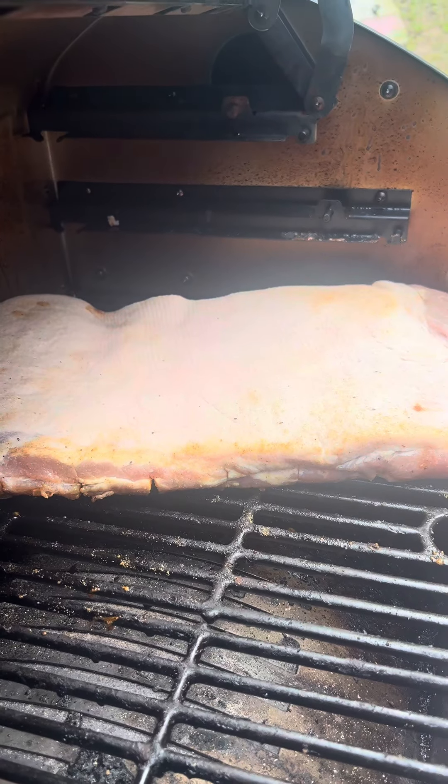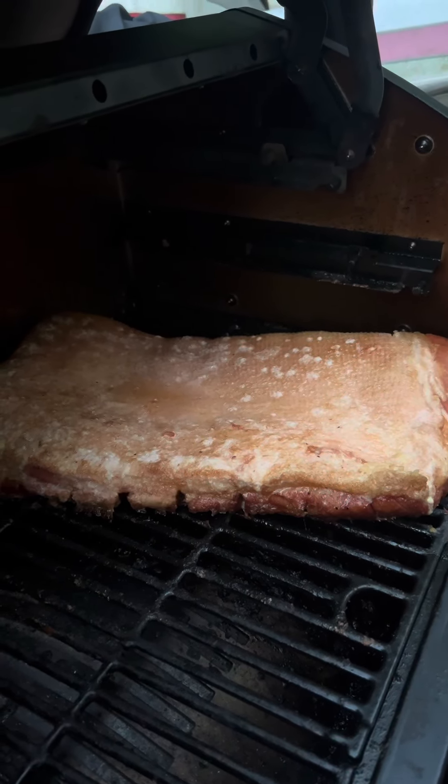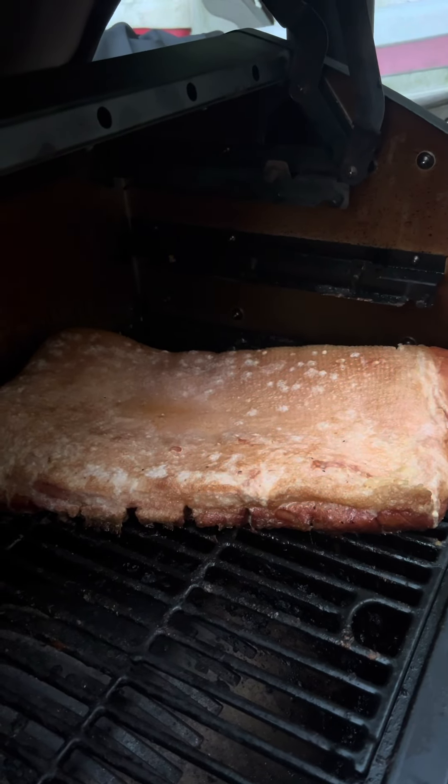We'll take it out to the pit at 250 degrees. We're going to put it on at 250 degrees for four hours. So our belly has been on for four hours at 250 — we're going to bring it in and finish it off.